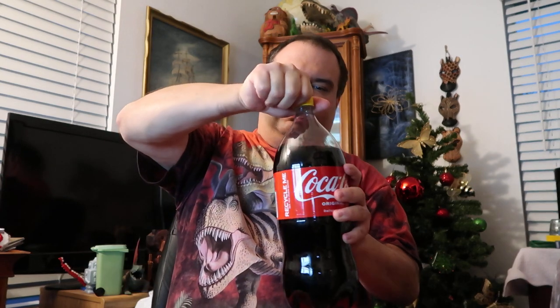I was able to find both regular and diet, so I'm going to review both. Let's do the regular first. I may also get some regular non-kosher Coke and do a comparison video — I just haven't had a chance to pick some up yet. Either way, I'm quite excited. It's technically not a new soda, but it's kind of been on my soda pop bucket list to try kosher Coke.